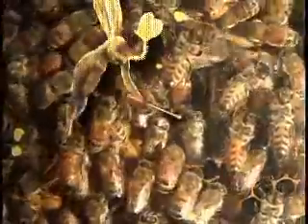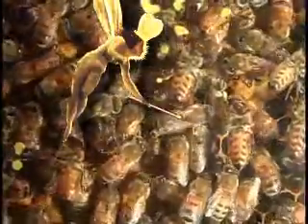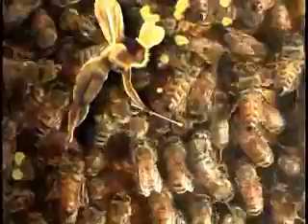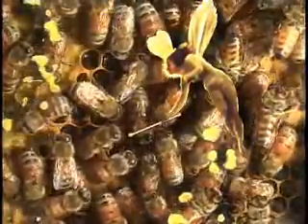For the first few minutes, this little girl will be shaky and unsteady, stretching and rubbing herself off. And now she's looking more like a bee with some color, but still wobbly.